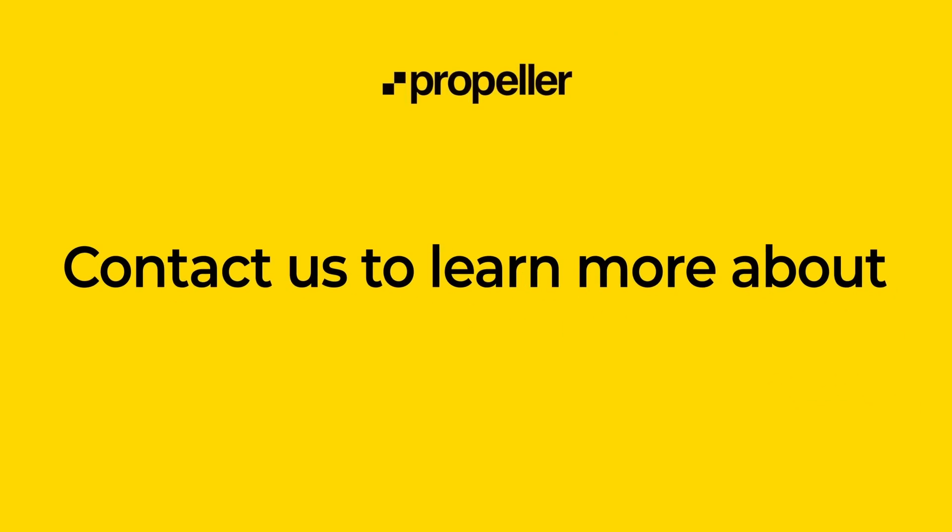If you have any questions about how the Mavic 3 Enterprise can fit into your workflow, please reach out to us. Thanks!